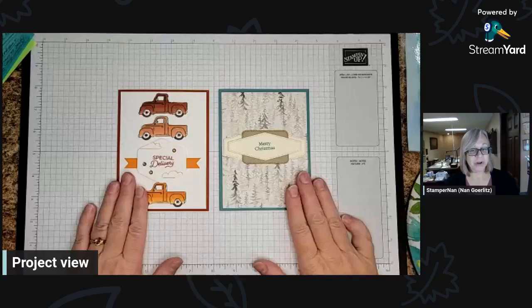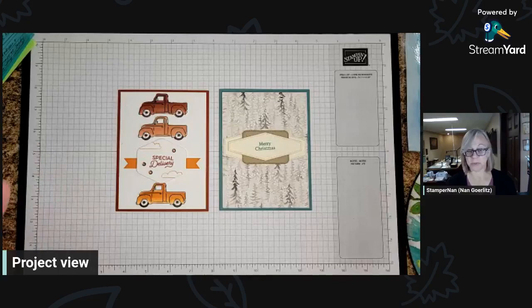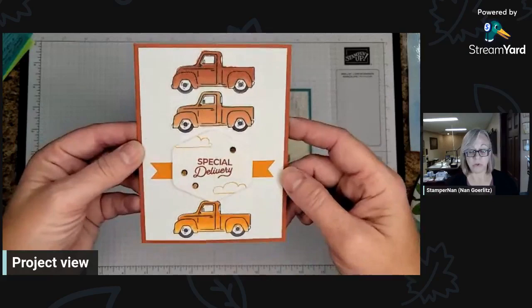For those of you who are not aware, my husband and I — the Stamper Man, Russ — come down to the craft studio every Friday night and we each make a card. Then I put it on Facebook for all the people to vote on which one they like better that week. It's not to say one of them's bad — it's just their preference. And on Monday I reveal who made the winning card. This week, this card is the one that won, and this was my entry.